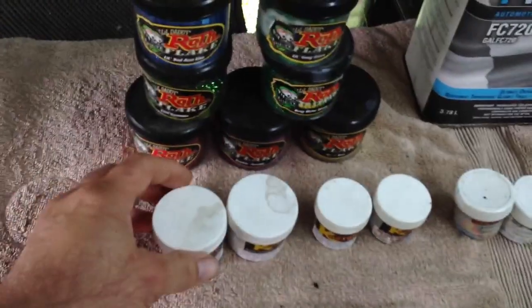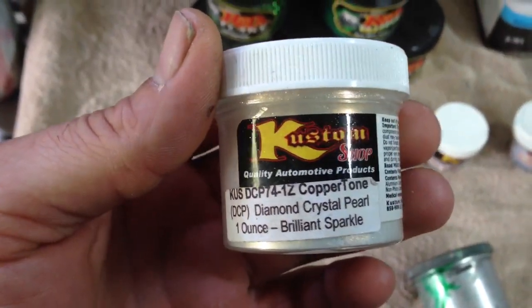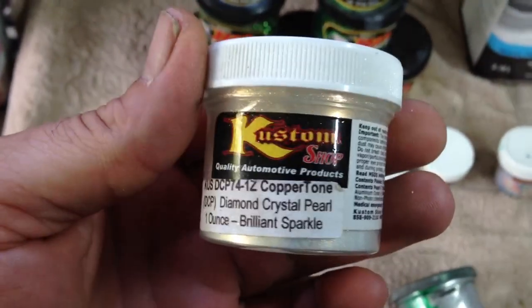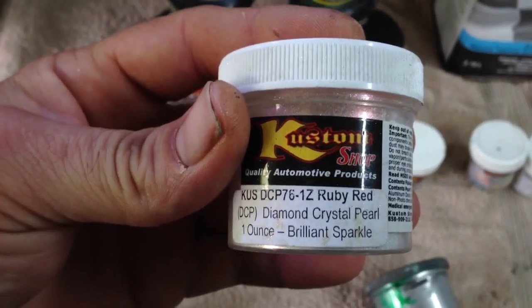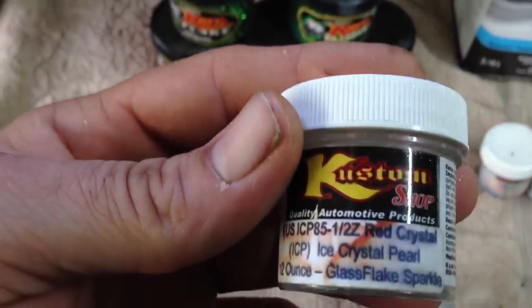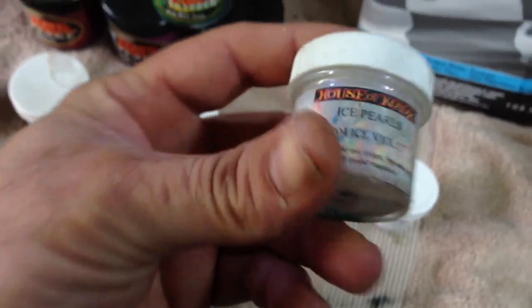Okay, we're going to start off with pearls. I use — let me zoom in right there — Copper Shop, Custom Shop quality products, Diamond Crystal Pearl. Just search that on the internet, they have good prices. I have a Sorman Album Ruby Red, Animal Green — this is really nice — Diamond Crystal Pearl, and Red Crystal Pearl. And this one is House of Color.